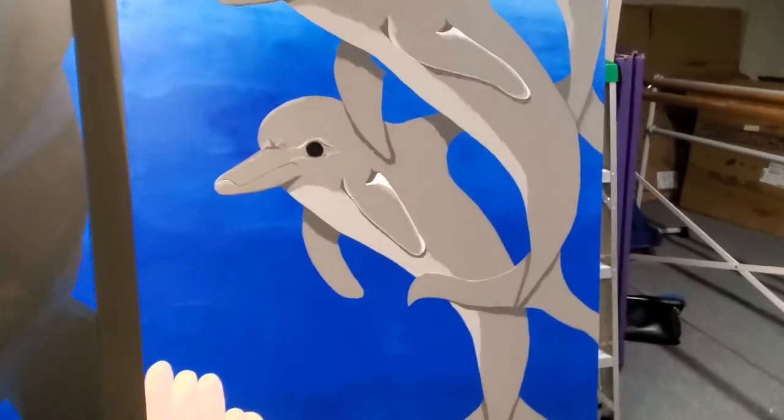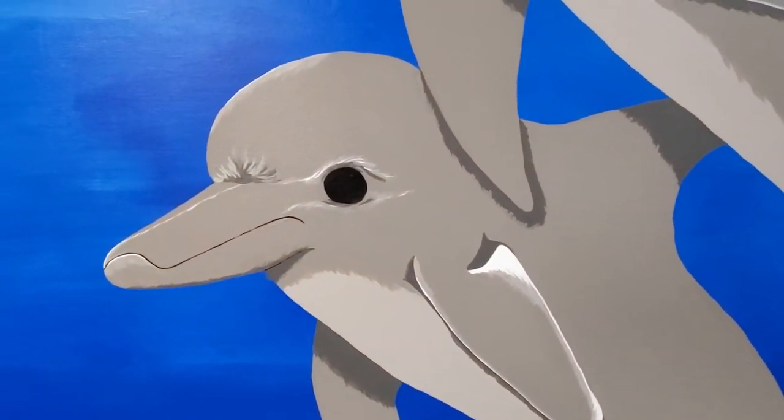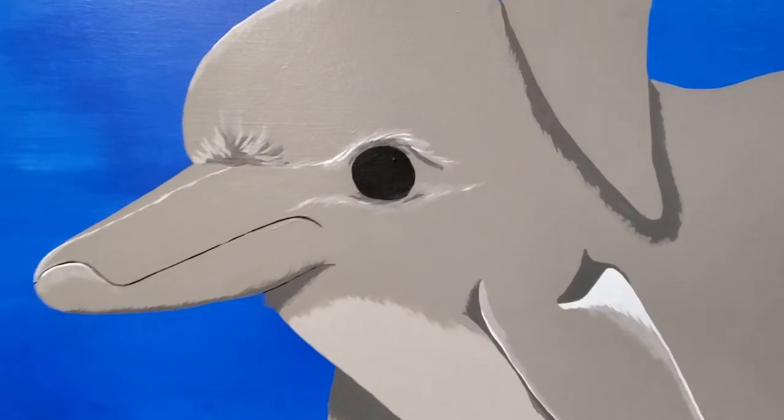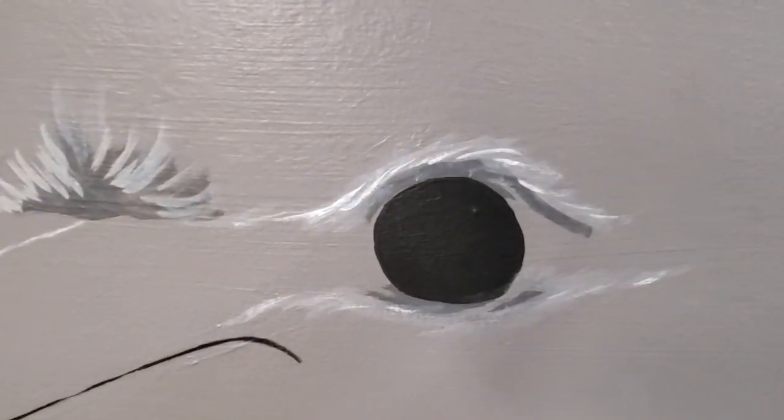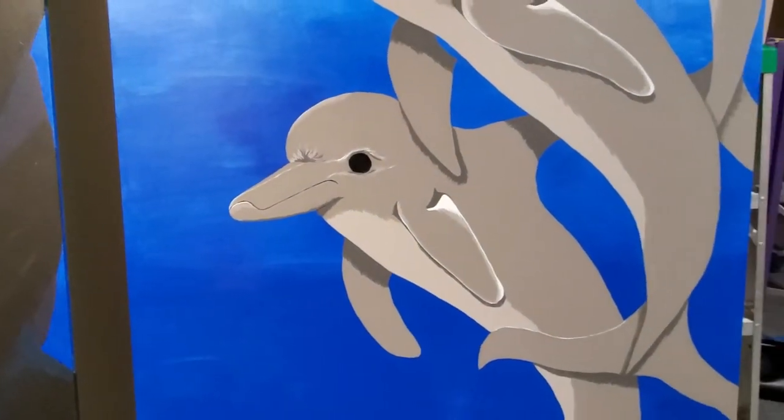I'm going to come in a little closer so you can see the highlights on his eyes. When I'm standing at a distance, that's about what I see right there. But I've got to get really close if you want to see the actual brush strokes. Lots of highlights on Dolphin 3.